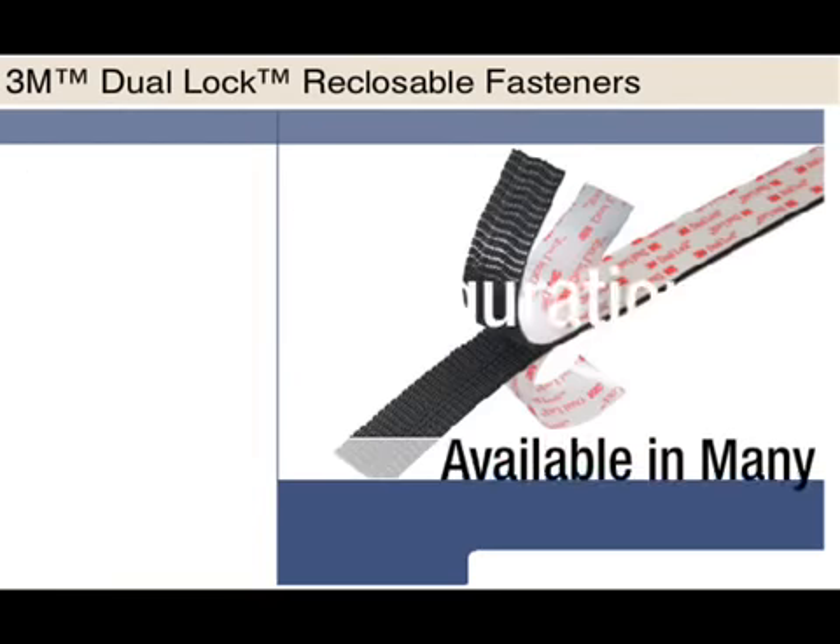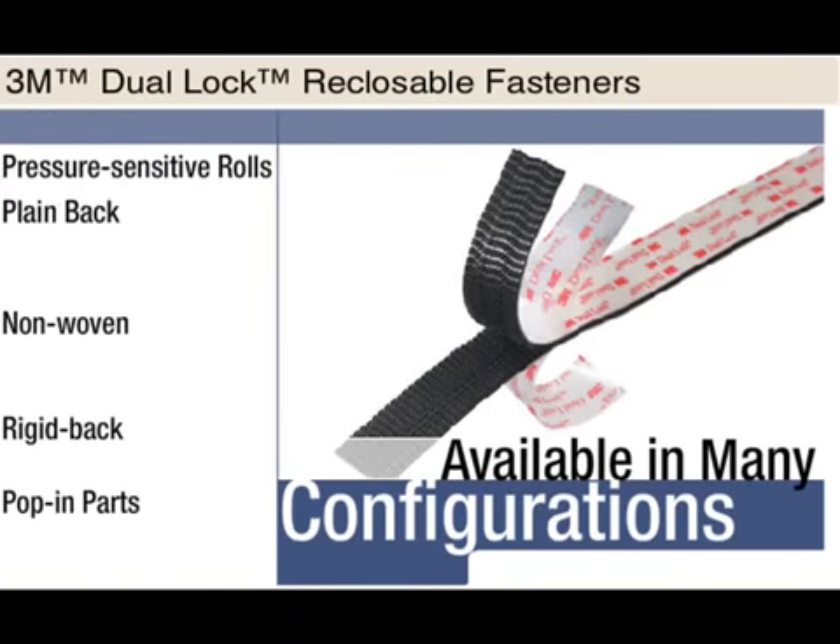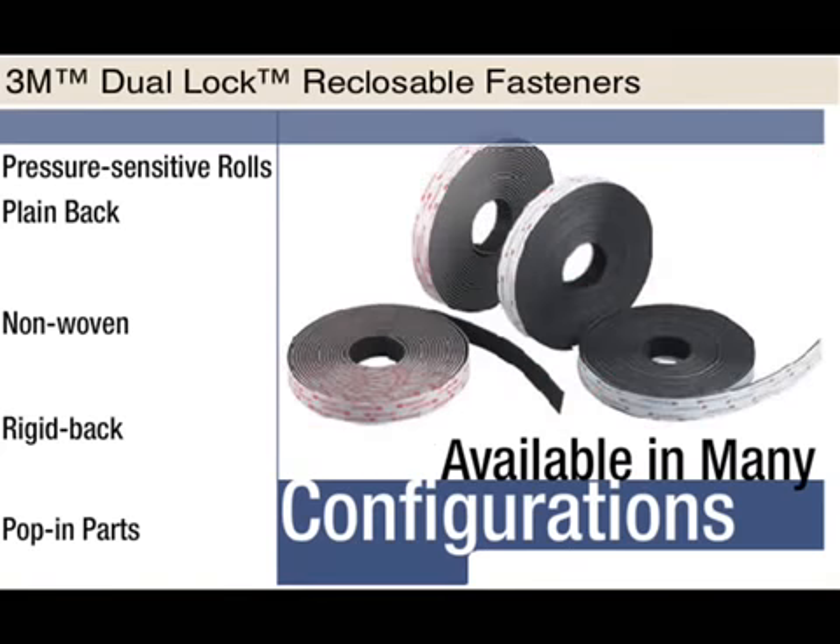Similar to ScotchMate, dual lock is available in a number of different adhesive types to meet the customer's unique application needs. In addition to the flexible, pressure-sensitive versions, dual lock is also available in other configurations to meet even more customer application needs.